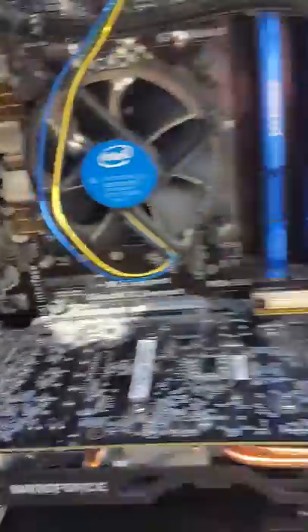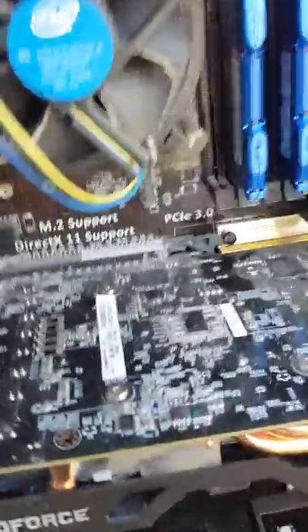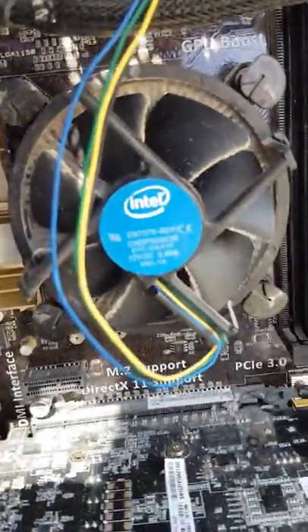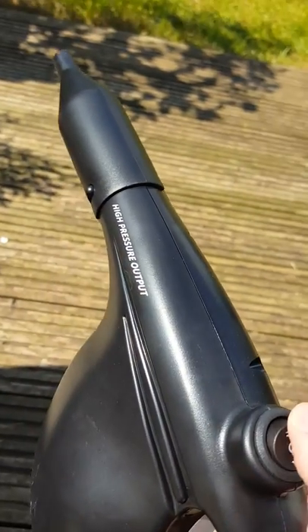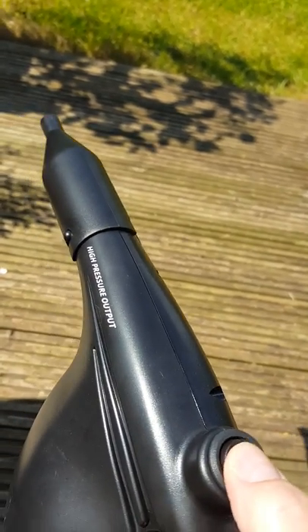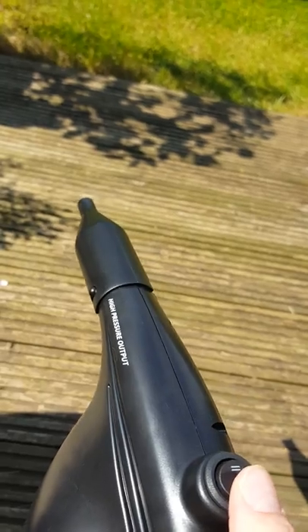First I'll give you a little blast from here and see what it's like. That fan is disgusting as well, so I'm going to try and get that a little clean out as well. It has two speed settings. I'll do it on the slow first, just see what you think.